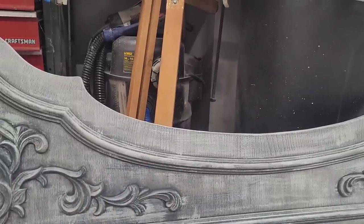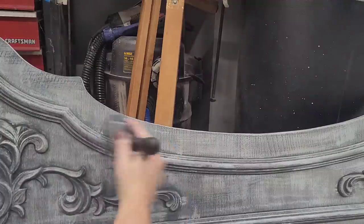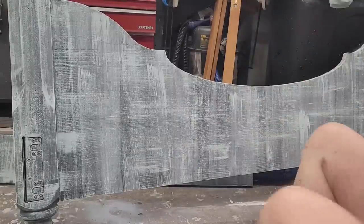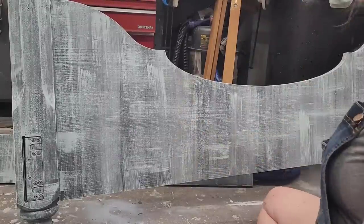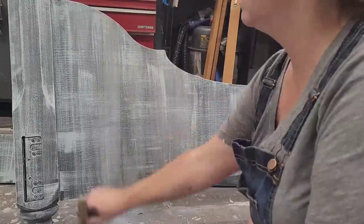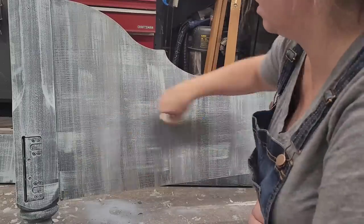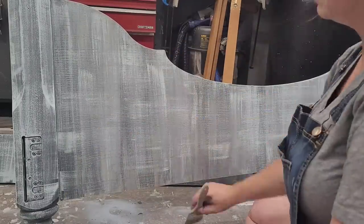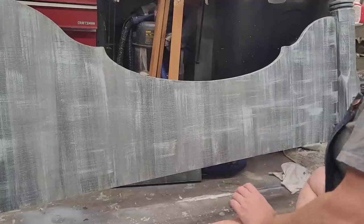I really wanted to emphasize these moldings, so I came back with a little bit of Metropolis and dry brushed it around the very edges of the moldings to add more darkness there. I always do the back side of the footboard because anyone lying in the bed will be looking at it. The back of the headboard I painted in a solid coat of Tailwind — that nice soft blue — but I went ahead and made the back of the footboard match my full layered finish.